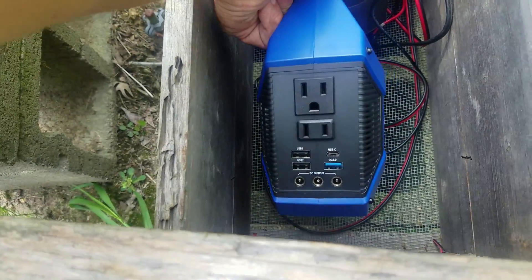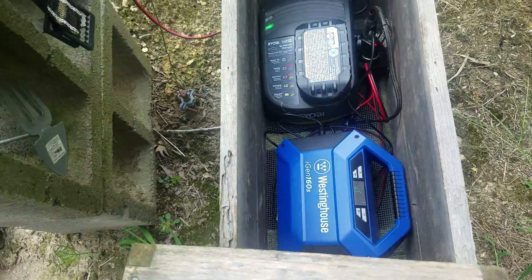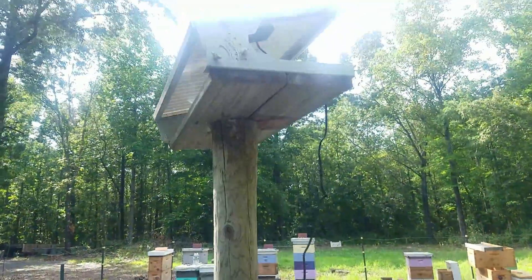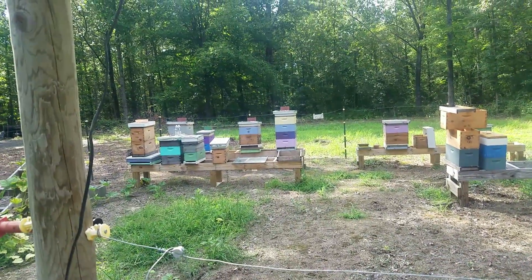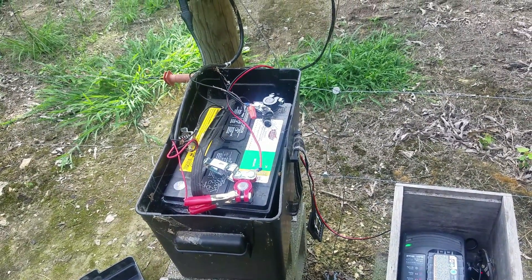It's got USB plugs. It's not going to run a whole bunch of things, but if you need some light or something like that, it's a nice little setup. So it's a way to use solar power — it doesn't cost you anything — and also be able to get you some battery juice when you need it. Kind of living off the grid, I reckon.